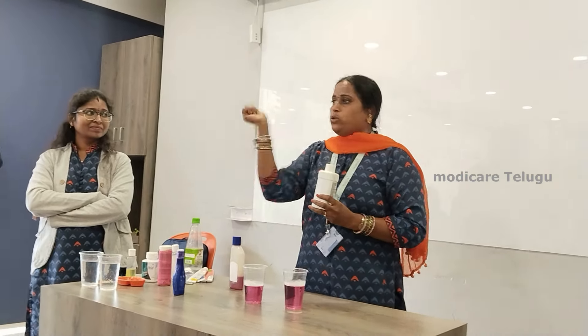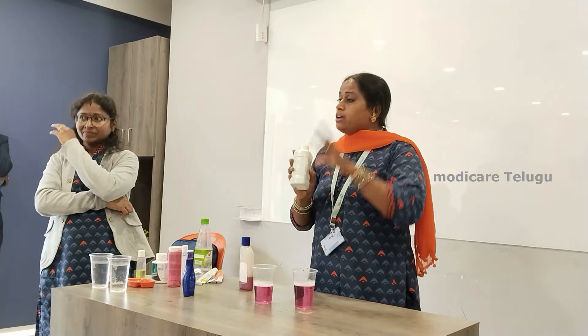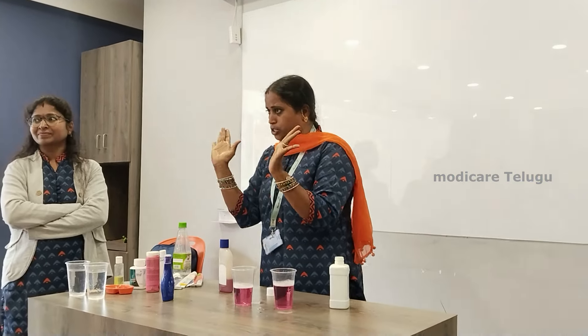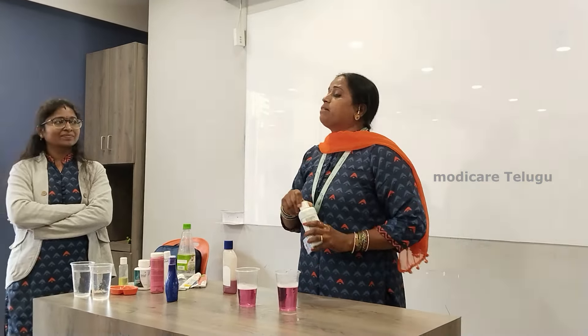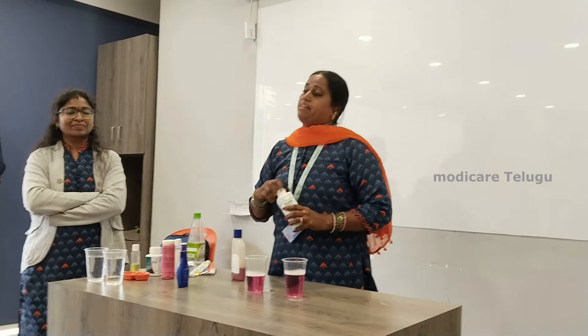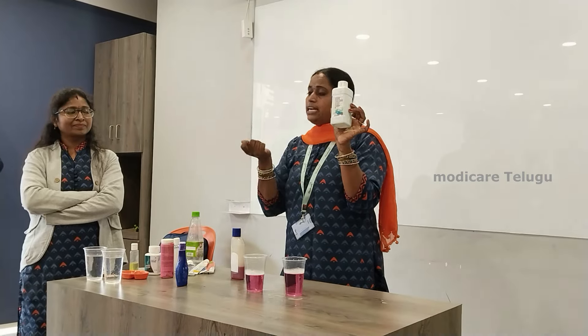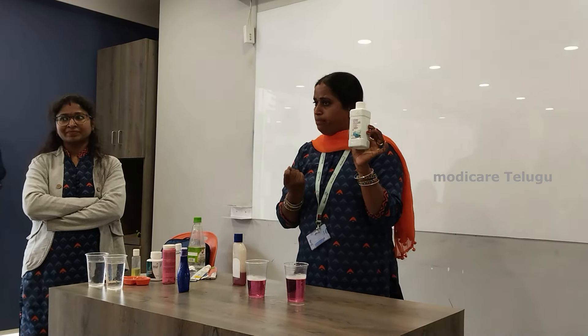We will paint the bottle with water. Now the products are included. We will prime air water. Now the bottle is available. Use the bottle of water and remove the bottle of water.